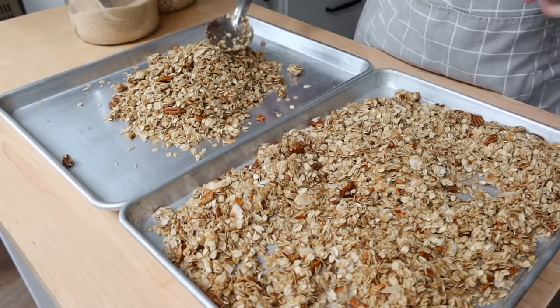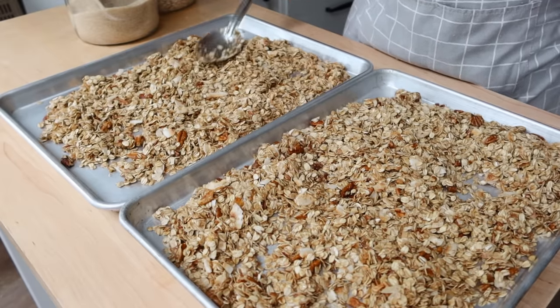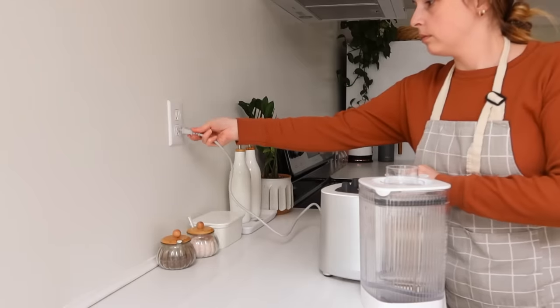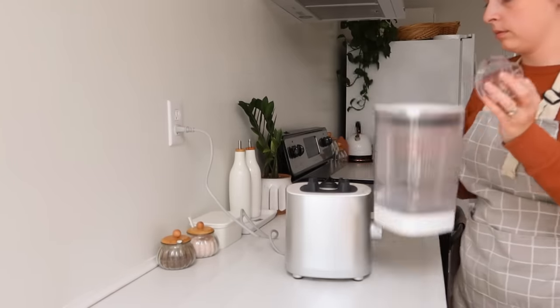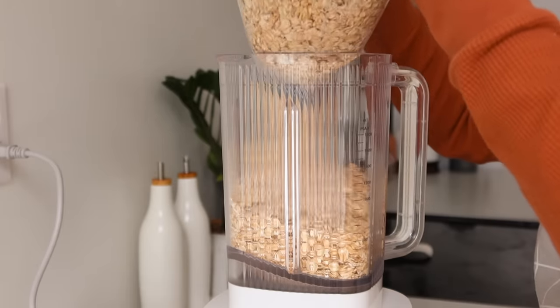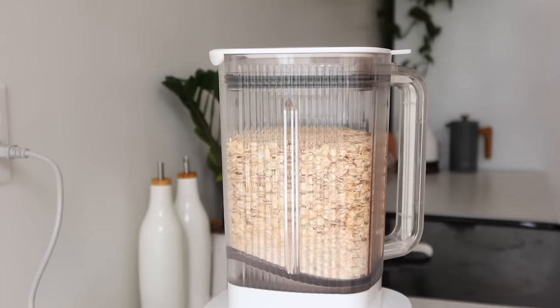We threw some freeze-dried peaches I had done over the summertime into this. I don't store them in the granola itself — some people might like to add freeze-dried strawberries, which you can buy very easily at the store. But I find that it softens up the freeze-dried fruit, and I want that to stay nice and crunchy. So we just add it over the top of the granola before we pour the milk in.